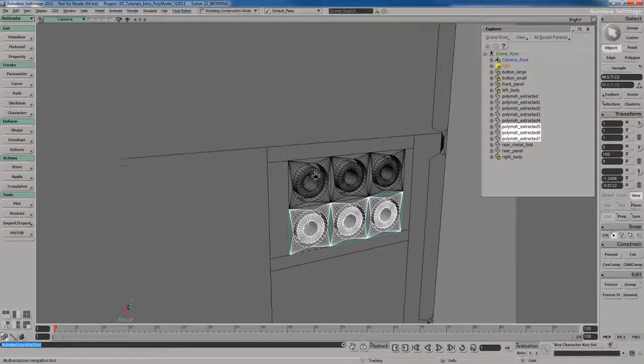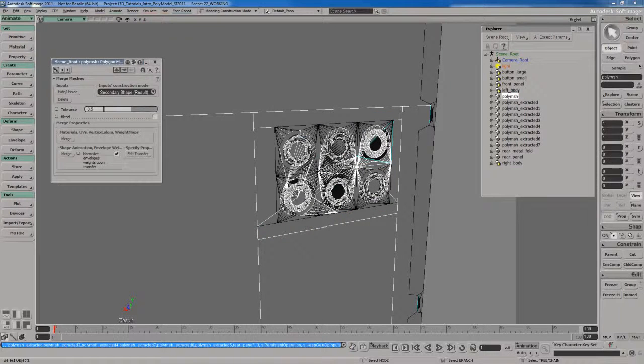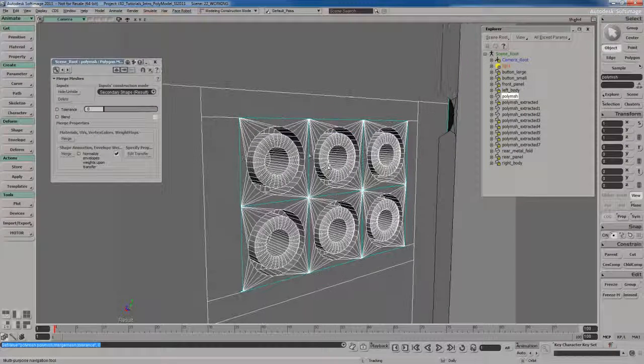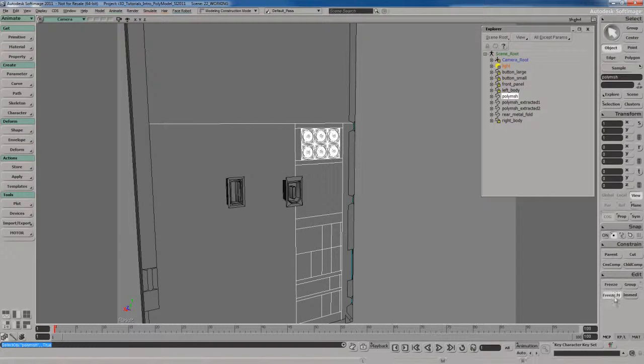I'll select all six headphone jacks and the rear panel, hold Alt and right-click to open the special context menu, and go to Merge. It makes a mess at first because the welding tolerance is on. I'll take the tolerance down to zero to turn it off — you can see blue edges where areas are open and not welded. I'll slightly increase the tolerance just a small amount until all the blue edges disappear and I have all white edges. Then I'll delete the original hidden object and freeze modeling to keep it clean.